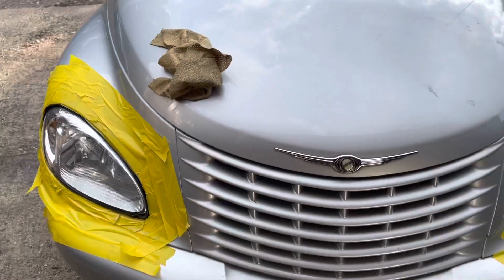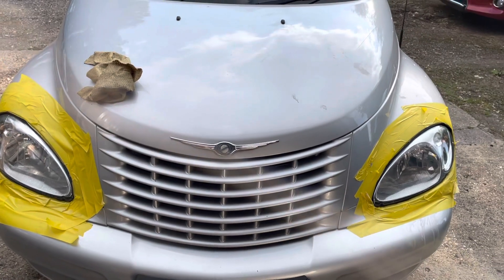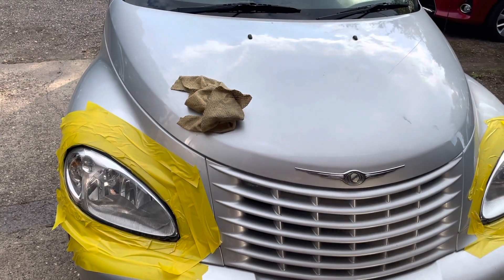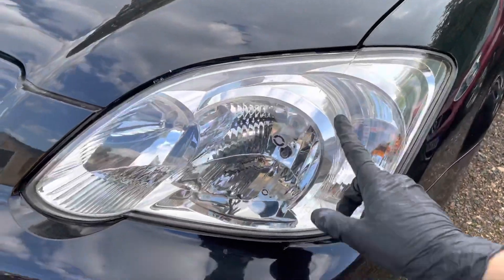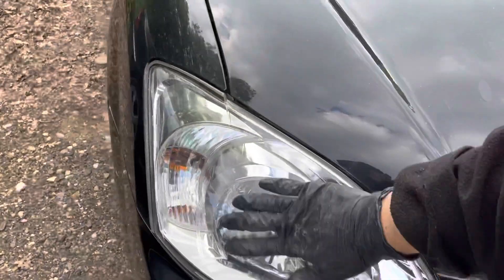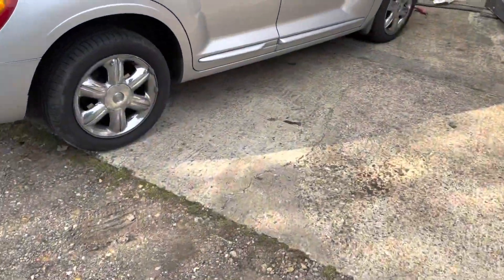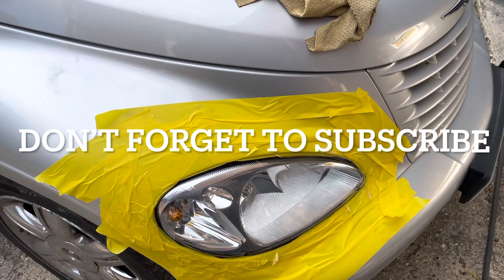You can even see the numbers there now. So now we have two good looking headlights on this lovely PT Cruiser. I hope this video is of help to somebody trying to restore their headlights — it could be on any car really. I did a Toyota the other day. This is one I did a while ago as well — these were really bad, really yellow — but both headlights came out looking very reasonable. I really hope this video helps. Don't forget to subscribe, thank you for watching, and check out my link below.